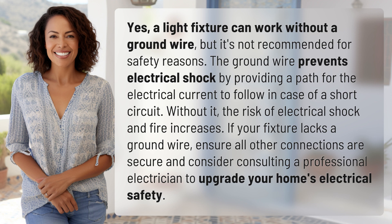Without it, the risk of electrical shock and fire increases. If your fixture lacks a ground wire, ensure all other connections are secure and consider consulting a professional electrician to upgrade your home's electrical safety.